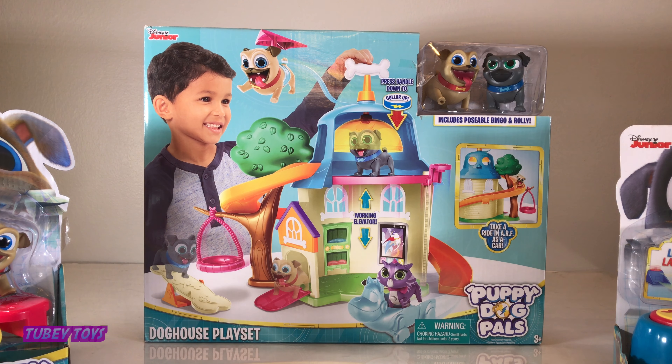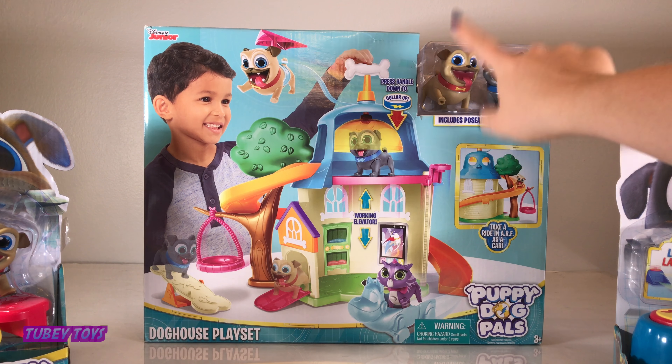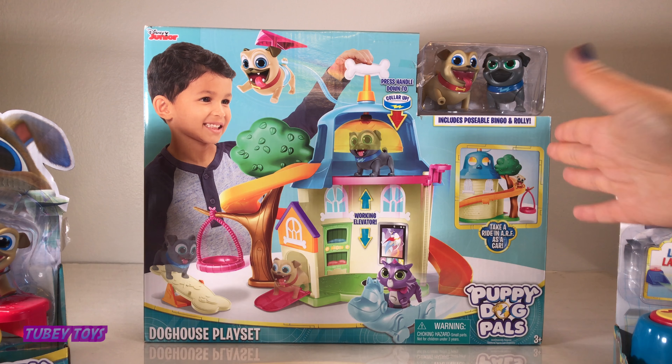They came out with the show already and my mom ordered them — they came yesterday! That's right. First we'll be reviewing the Puppy Dog Pals dog house playset, then we're going to review racing rocket Bingo, and then Rolly's sailboard launcher. Let's unbox the doghouse playset first!